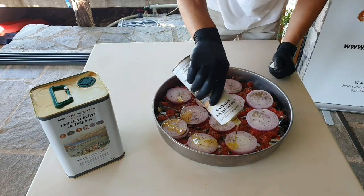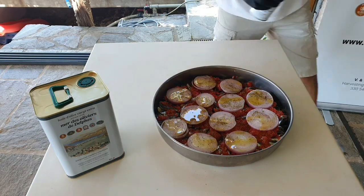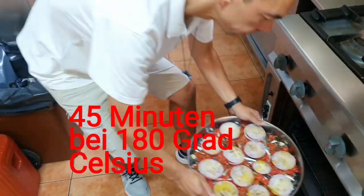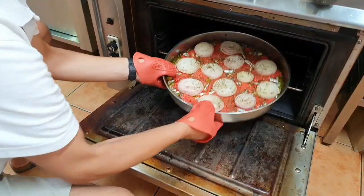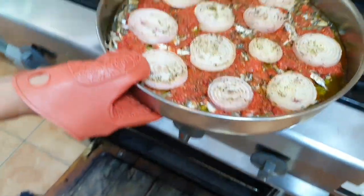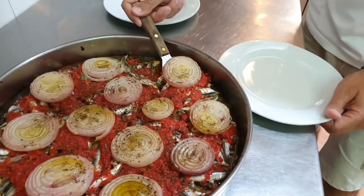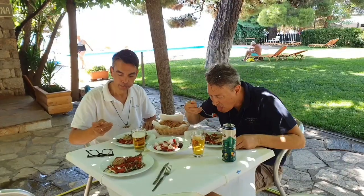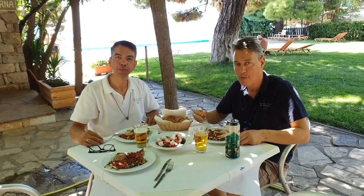Let's get started. Very good, very good.